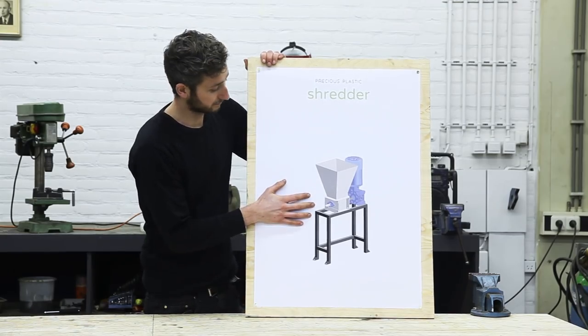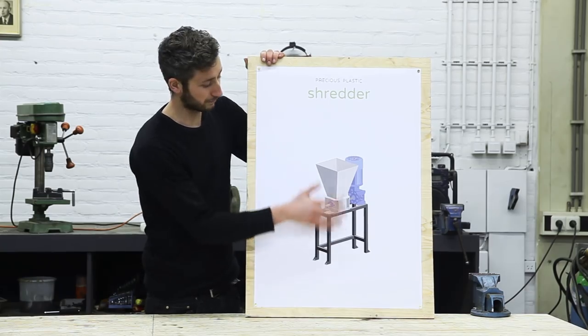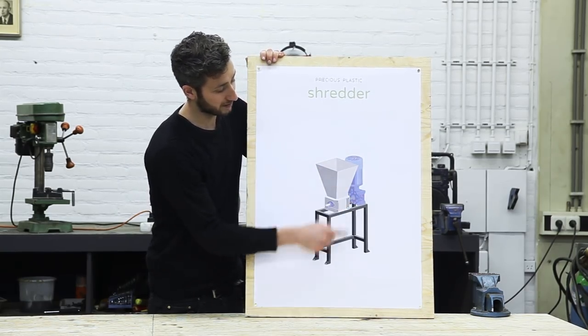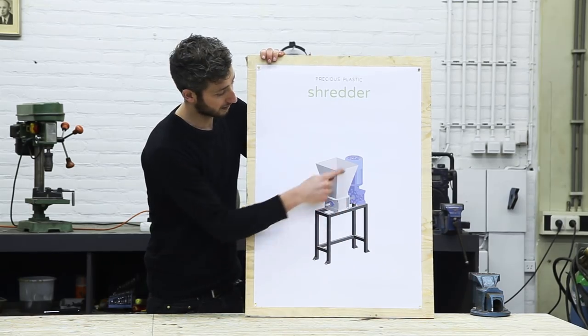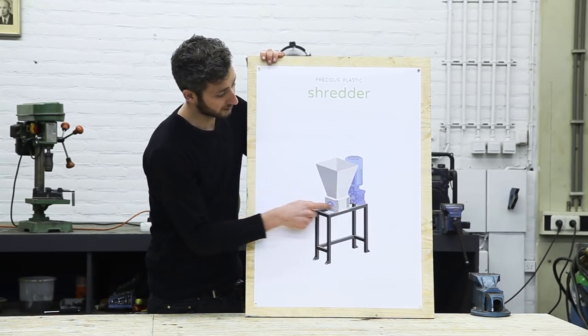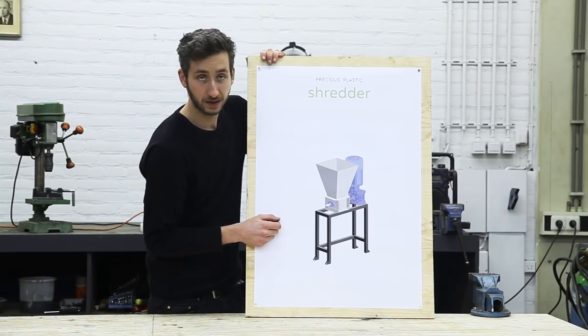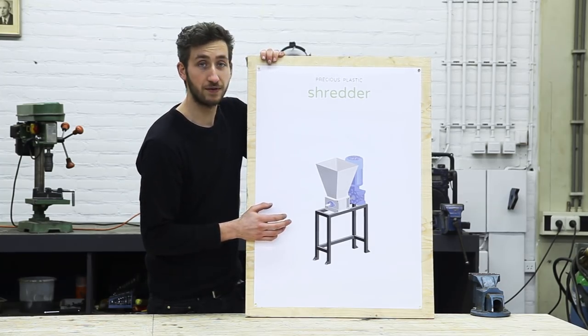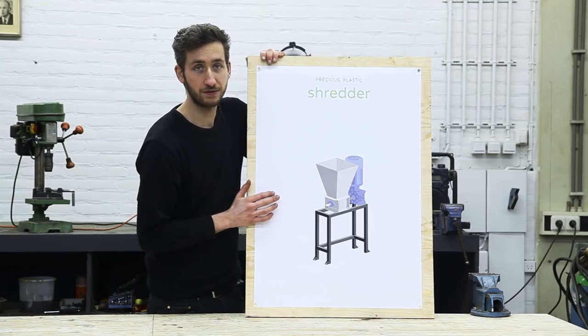This is the machine we're going to build and it consists of four different parts: the shredding part, the power supply, the framework, and the hopper. We're going to start off making the shredder, and this is by far the most complex part of this machine, but if you follow our blueprints and this video you should be okay.